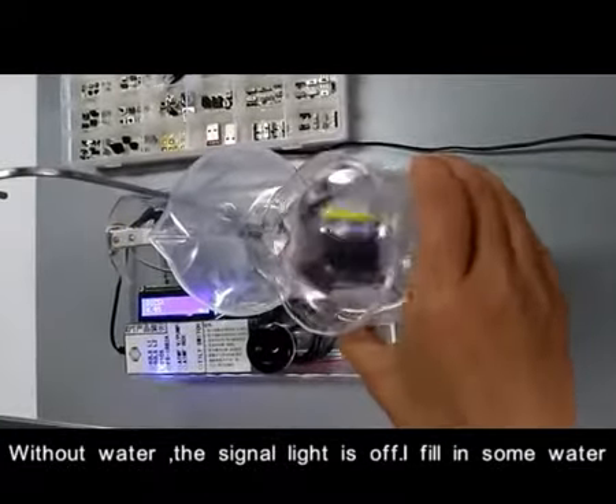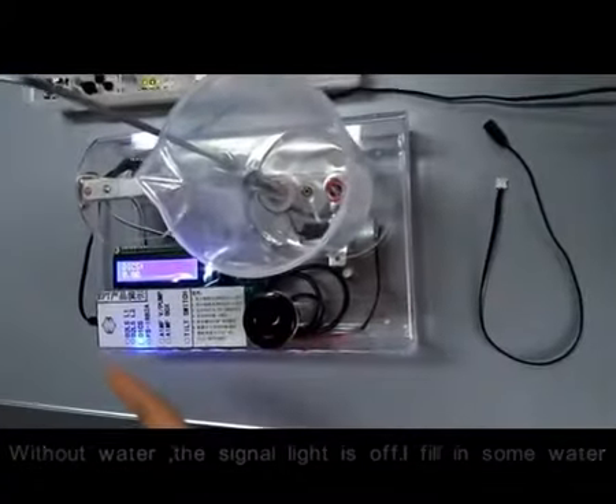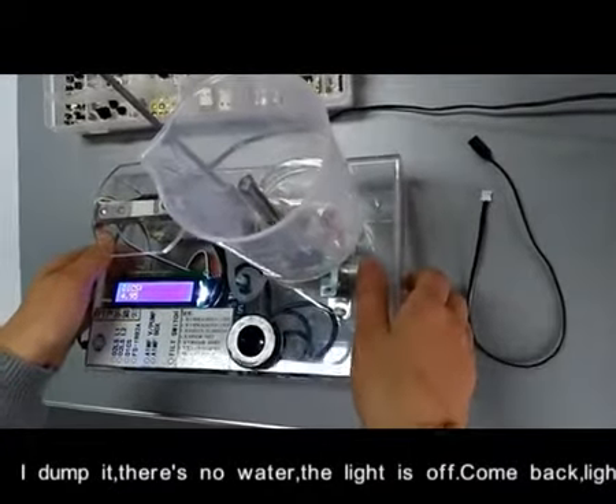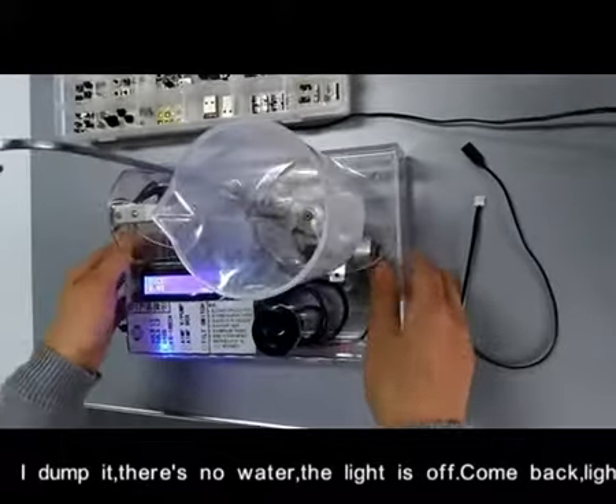I fill in some water — the signal light is on. I dump it, the signal light is off. Come back, light is on.